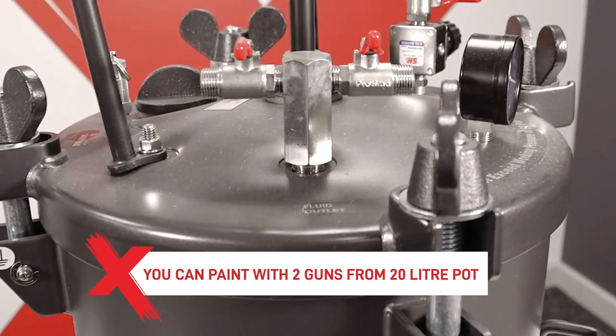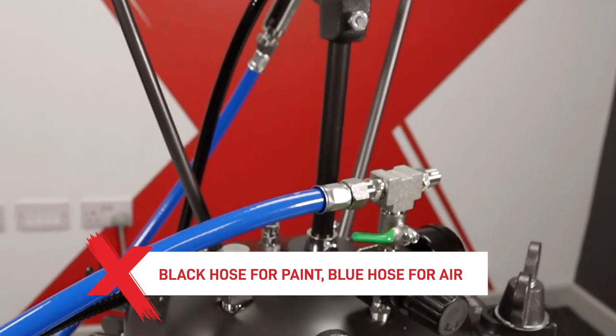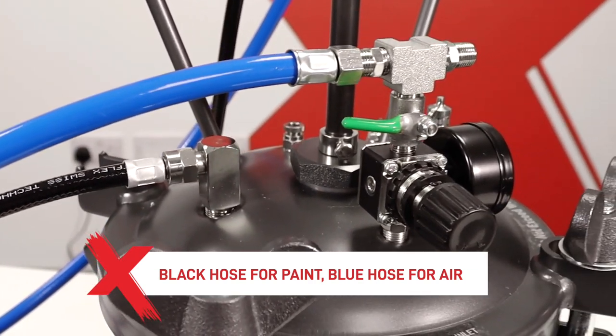You can actually paint with two guns from the 20 litre pot, allowing for greater efficiency. The gun is then connected up to the pot with the black hose being for the paint — the fluid — and the blue hose for the air.